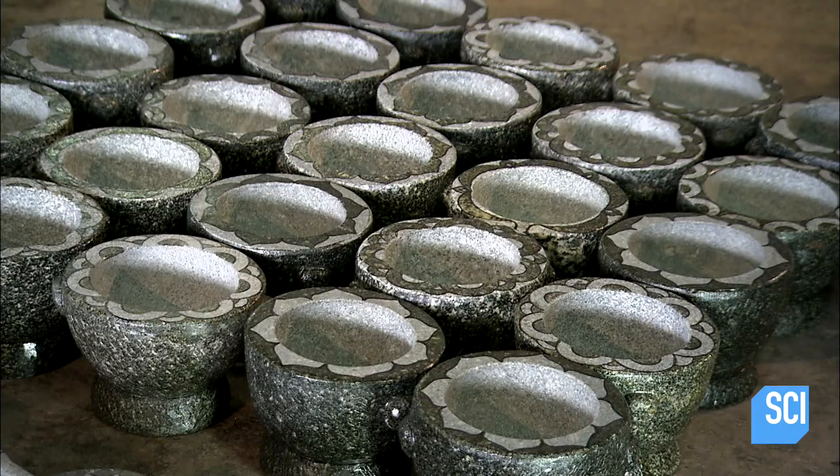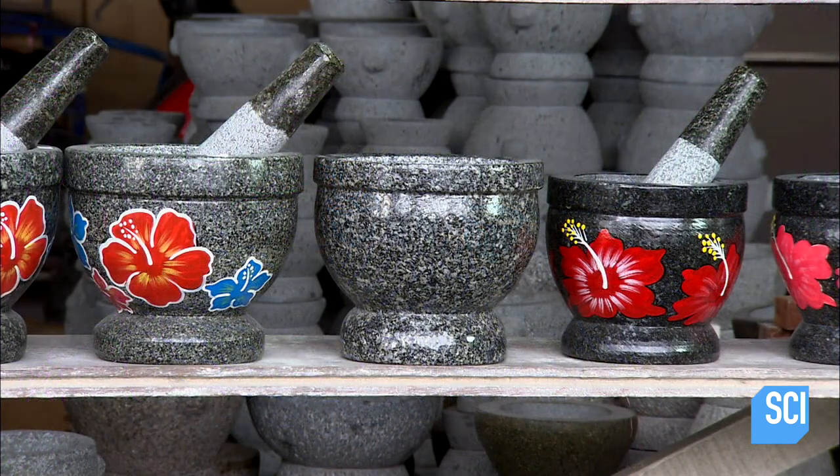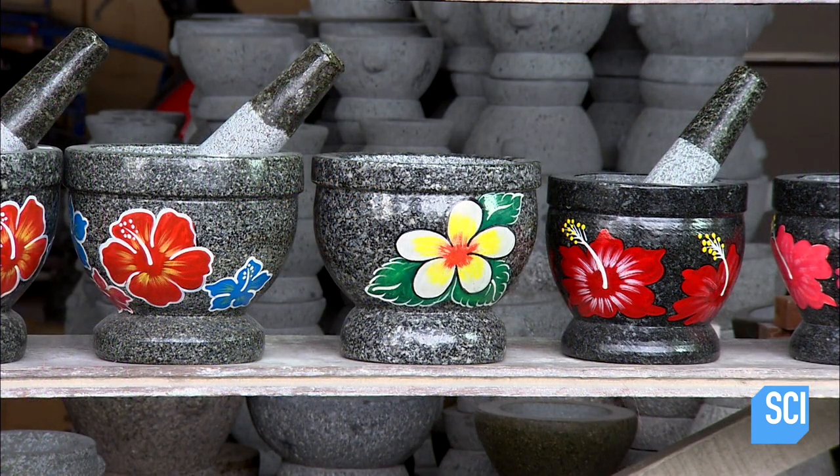It takes just 15 to 20 minutes for the varnish to dry, and with that the mortar is completely finished. The lotus flower design isn't the only one available — this facility produces a wide range of mortars and pestles.